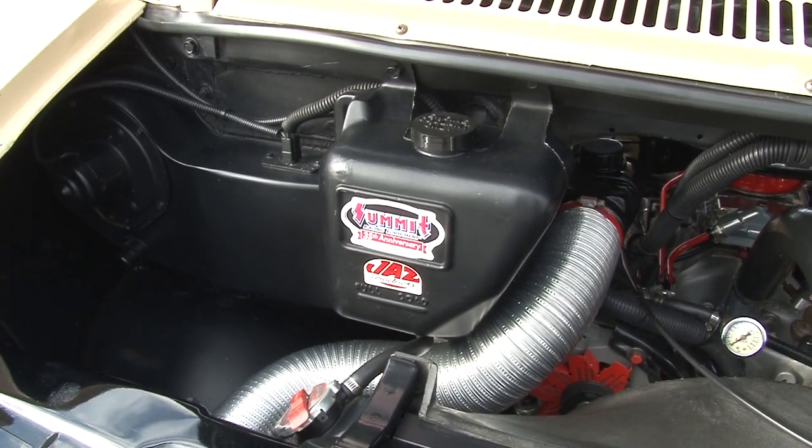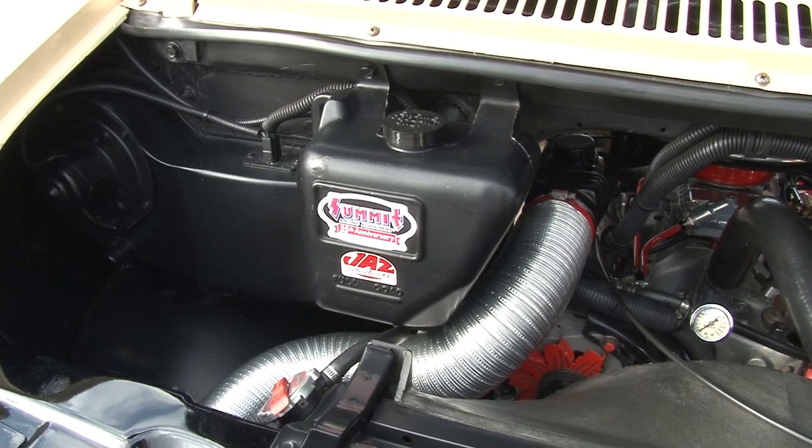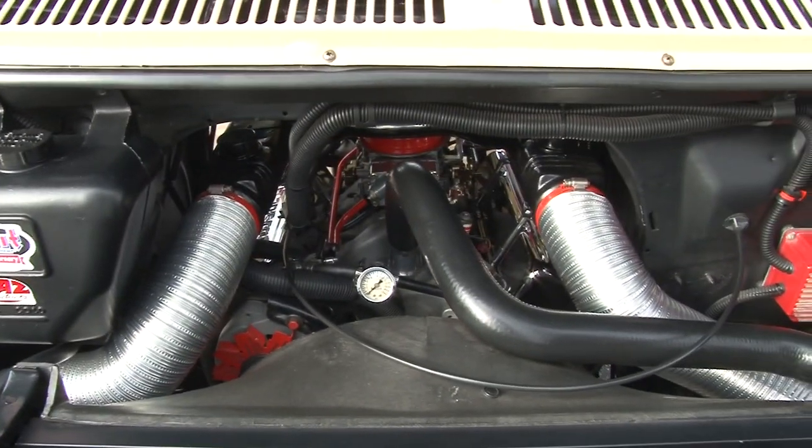It feeds a 650 Holley with mechanical secondaries, dual feed, double pumper.